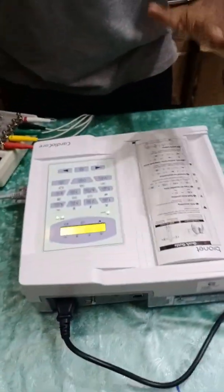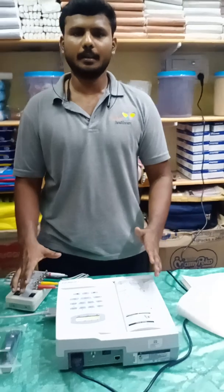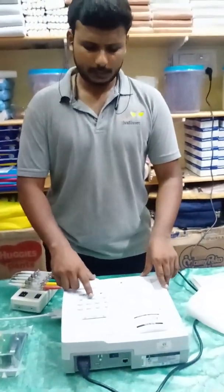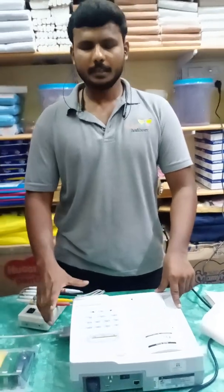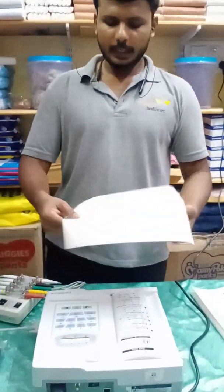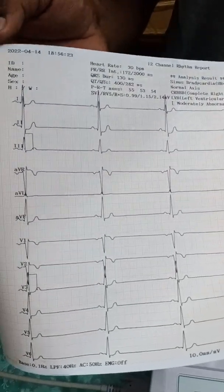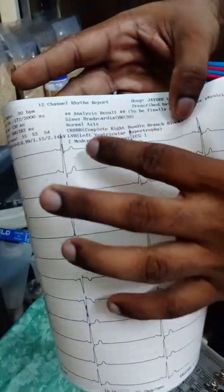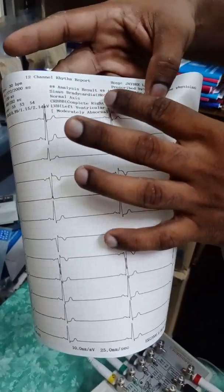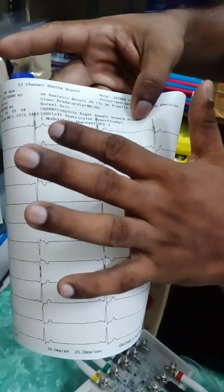After placing the electrodes at the proper pressure points on the human body and pressing the recorded printing option, the machine captures stabilized electrical signals from the patient and produces a result. In our 12-channel printout, all leads are printed very clearly on thermal printing paper. The automatic interpretation is also given in the analysis report — it reads sinus bradycardia, because the BPM is low, along with normal axis and additional clinical notes.